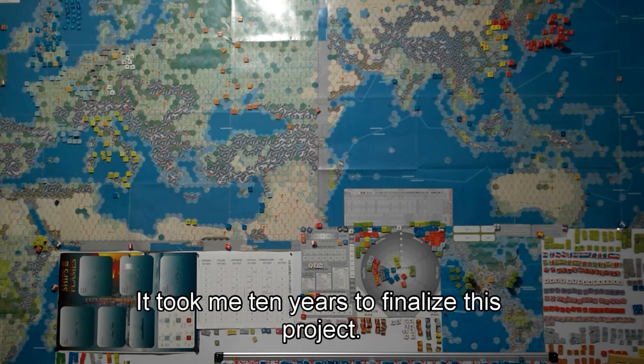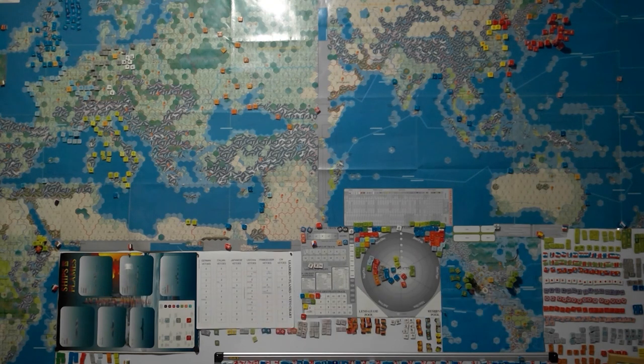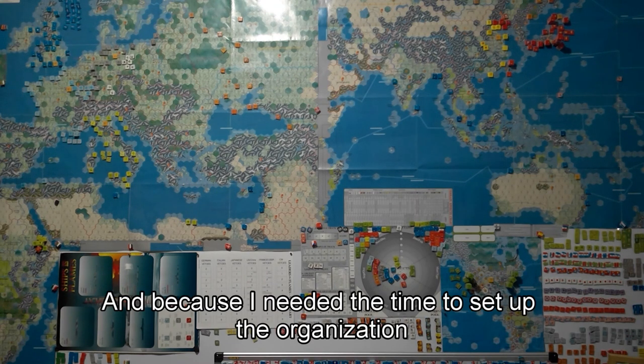It took me 10 years to finalize this project, both because I wanted to provide a map of this type and because I needed the time to set up the organization.